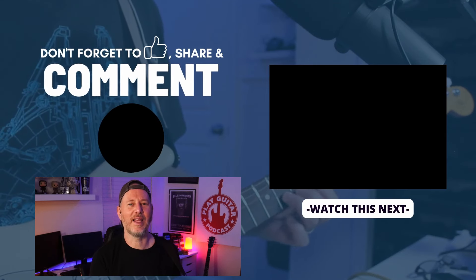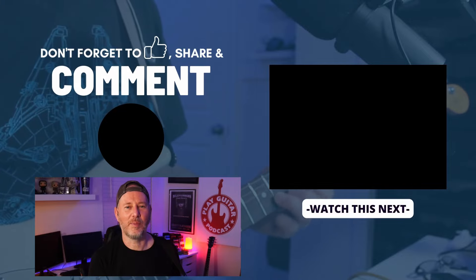This is a fun experiment, bringing the podcast together with my YouTube videos — it's been pretty cool. Let me know what you think. Thanks again, I will see you in the next episode. Bye-bye.